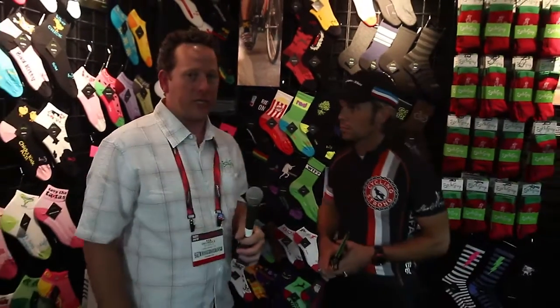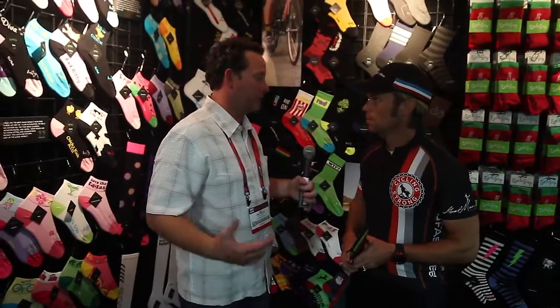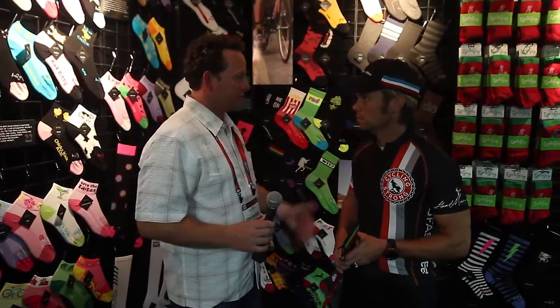You can find our socks at all better bike shops throughout the country. We're also distributed throughout 19 different countries around the world. Our socks are popular with event promoters — about half of our business comes from custom socks, like working with the Rock and Roll Marathons. If you want to do a custom sock, just email us at info@sockguy.com, send us your logo, we'll work up an art proof within 24 hours, and have socks on your doorstep in a few weeks.